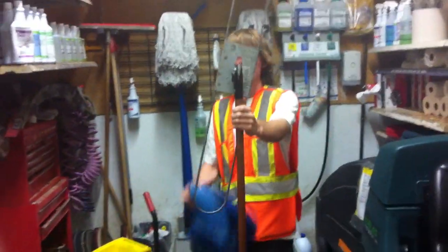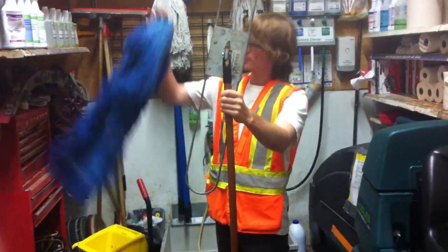Good morning everybody. Today I'm going to show you how to use the non-folding brooms with the Safe2Sweep mop.